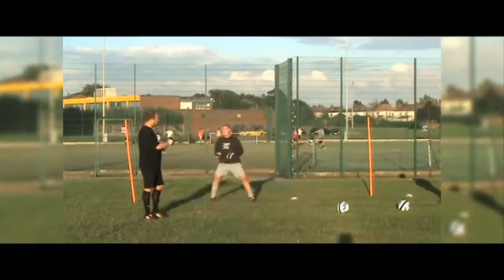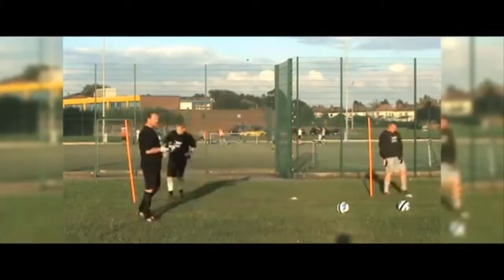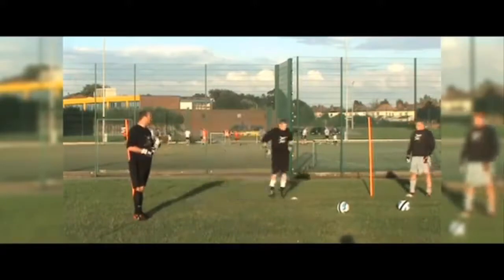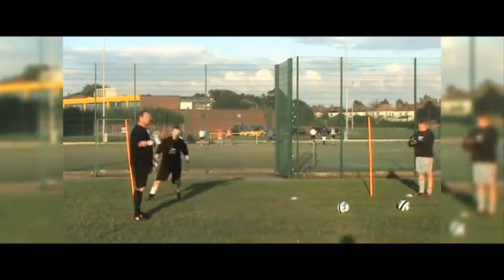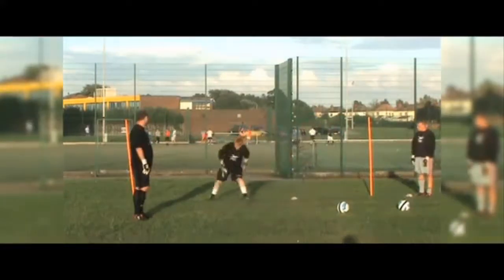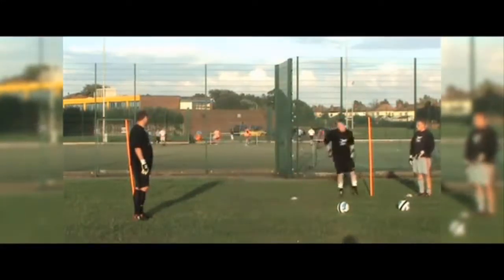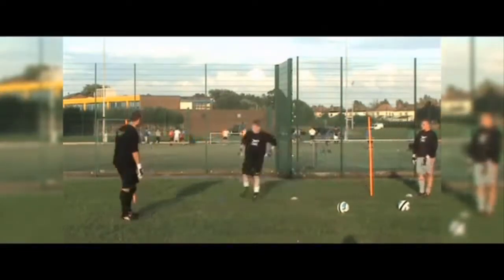Okay well done. In you go Niall, you have a go - thanks Phil. Off you go, sidestepping. Remember again, make sure to keep the sidestepping, staying parallel with play, hands nice and relaxed. Well done, nice and relaxed. Make sure you're looking forward Niall. Blue! Well done, white!